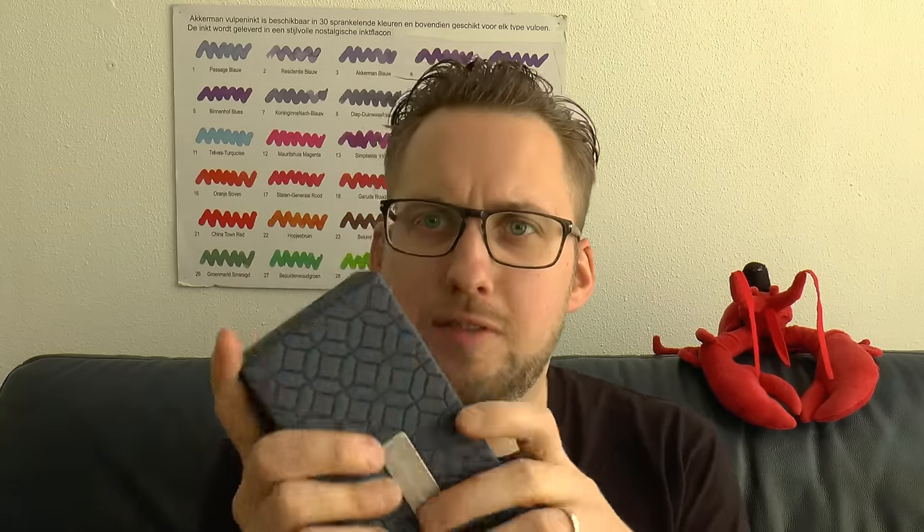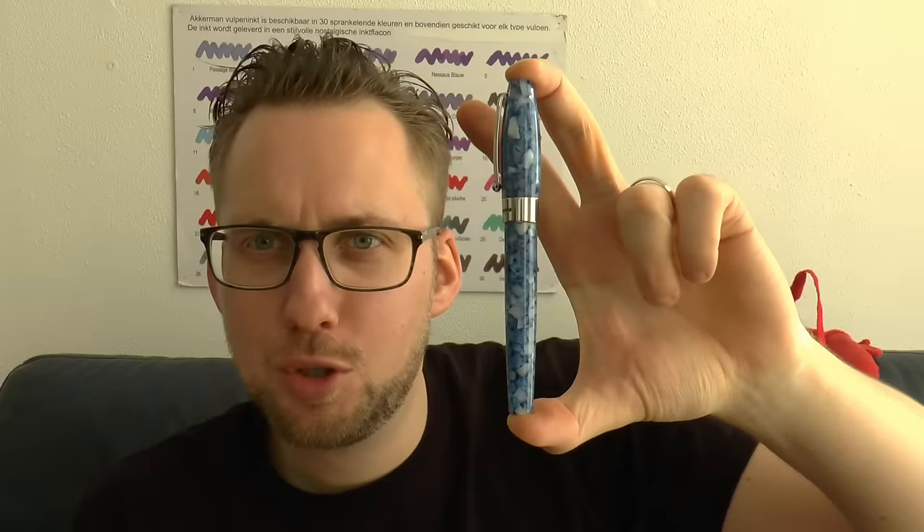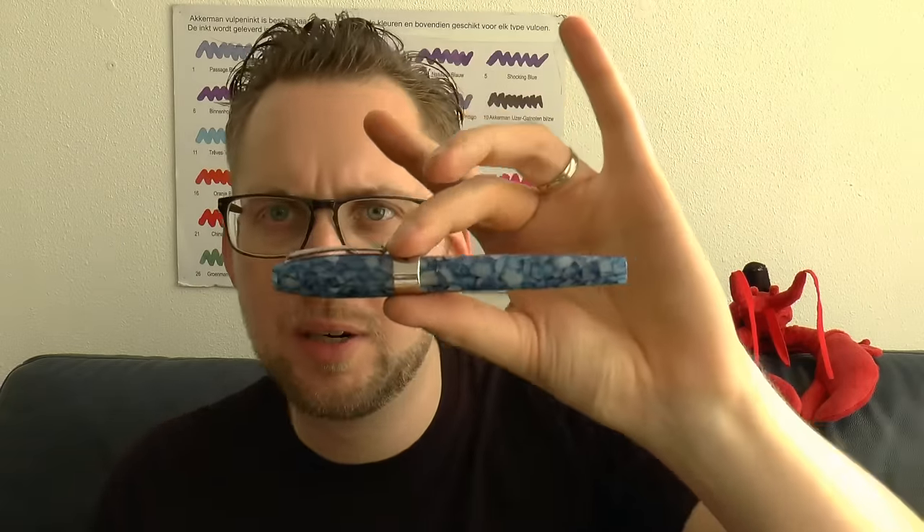I kind of like this box because it has an interesting feel to it — that texture is definitely interesting. So the Fortuna Mosaico. They came out in three new colors: sort of a turquoise, a white, and this is the Marrakesh, which is blue.